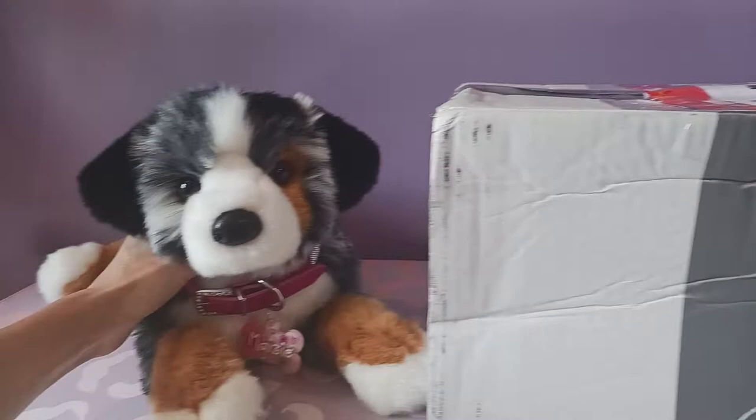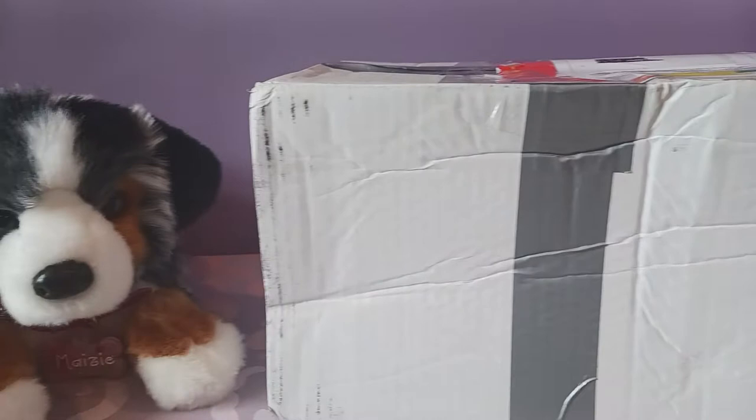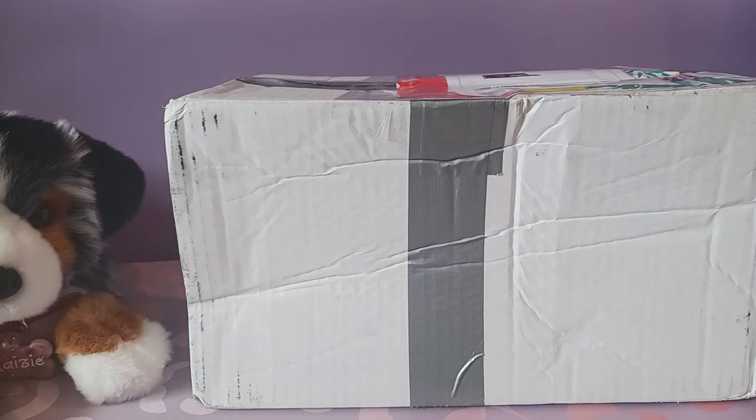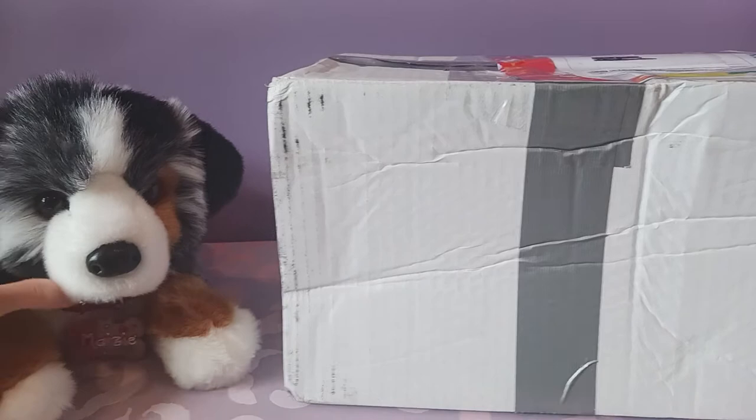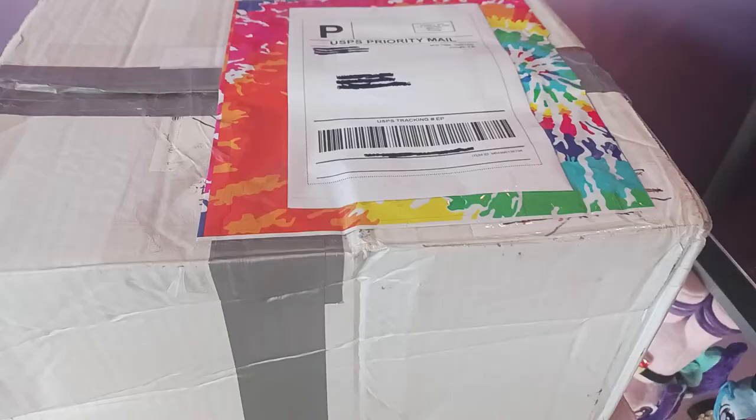This is going to be my very first Bernese Mountain Dog plush, if you can believe that. It is not going to be a Douglas, though — just switching things up a little. I've actually had this plush on my radar for a while, and it just so happened that a very nice collector on Instagram had one for sale that was still new with tags, so it seemed destined to happen. I scooped him up as quickly as possible, and I'm going to open him up now and show you who's waiting inside.